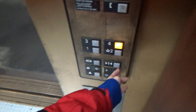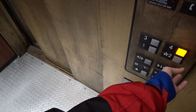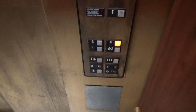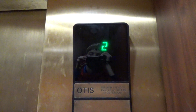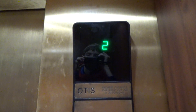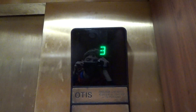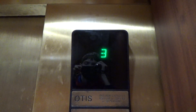So let's go to floor four and close the door all the way. And you're off. The door will open.